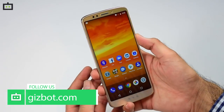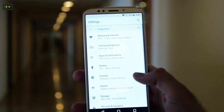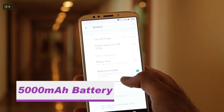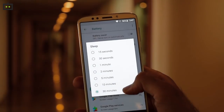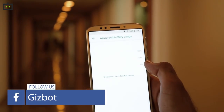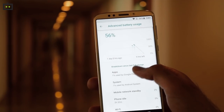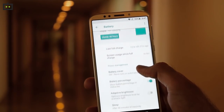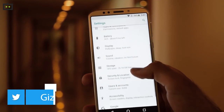Moto E5 Plus also supports Moto's well-known Moto Actions, which come quite handy in everyday use. The next big highlight is the powerful 5000mAh battery, making the E5 Plus a great budget option for users looking for a smartphone that can easily last two days on a single charge. The phone software can detect background applications conducting unnecessary activities such as accessing location services, using background data, or preventing the phone from sleeping. You can check which apps are draining battery in the usage detail option in the battery settings.